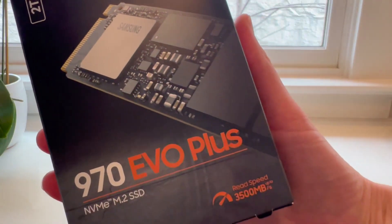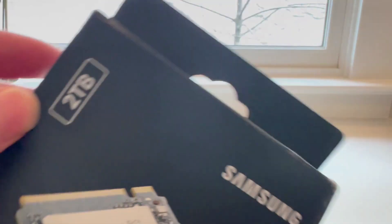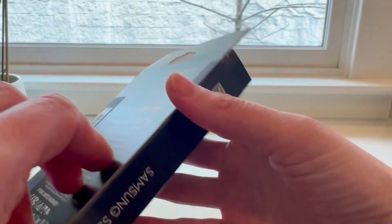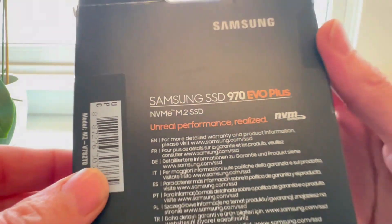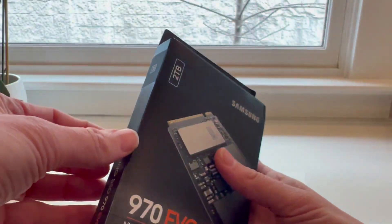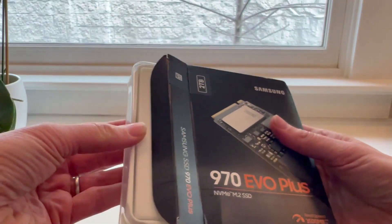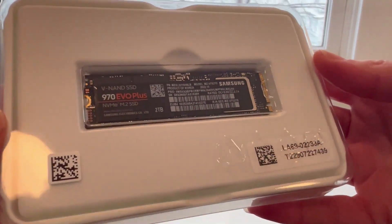I just got the Samsung 970 EVO Plus SSD with two terabytes. I wanted an SSD cache volume for my NAS disk station and this is the one I decided to go with. I actually need the storage for product review videos just like this. I need fast access to what I'm working on and larger storage in general.